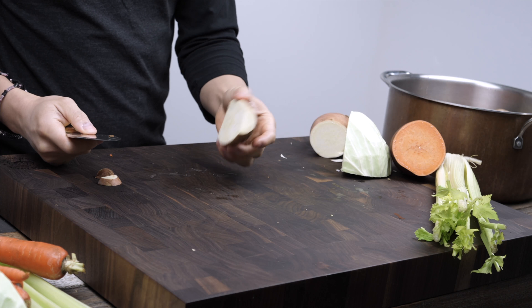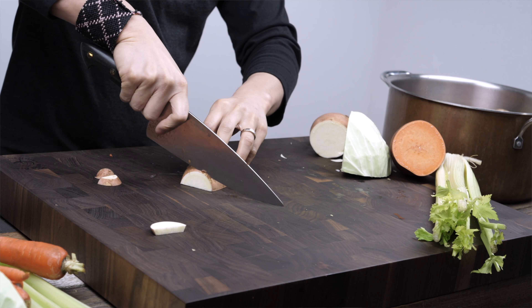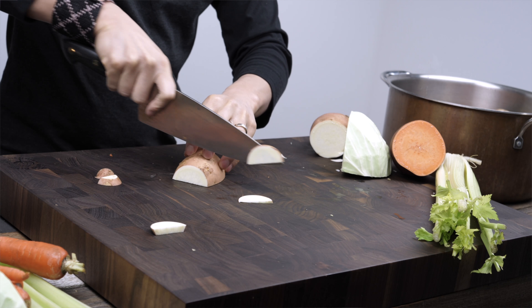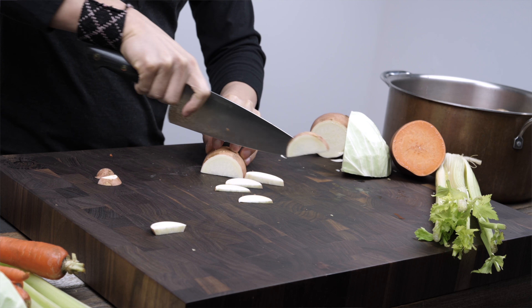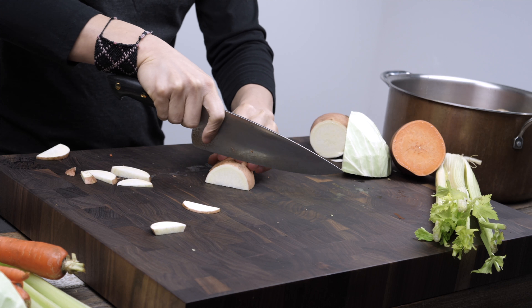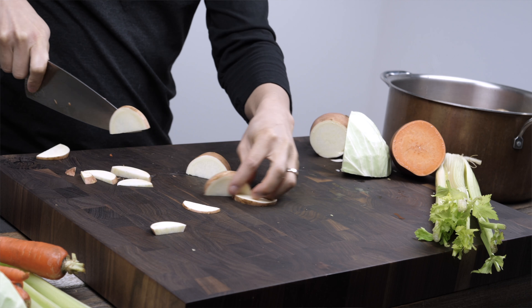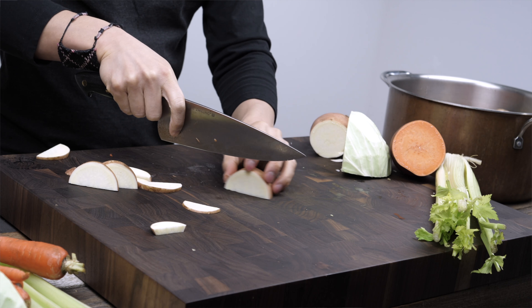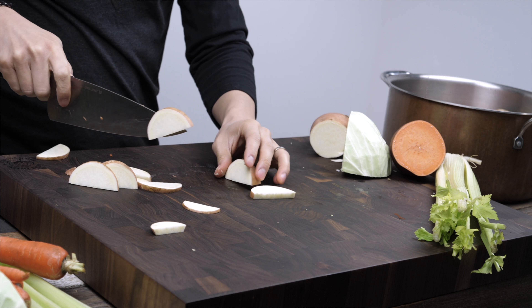On the sweet potatoes and the yams, the surprising thing for the carbon version was how easily the knife was actually slicing through the ingredient, which was pretty amazing. Given that it has a slight rock on the belly, that probably aided it as well. But the biggest thing that helped this knife in terms of slicing ability was how thin the cutting tip is on this knife.